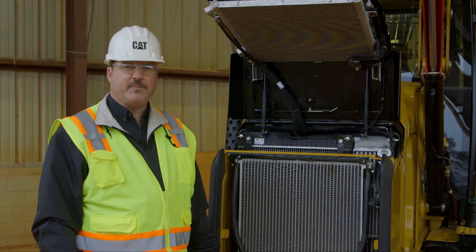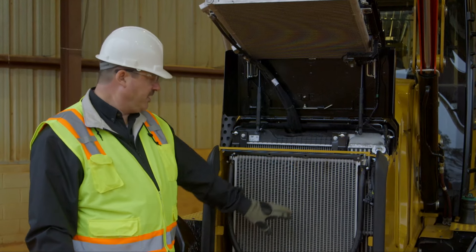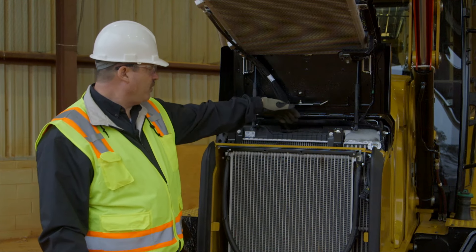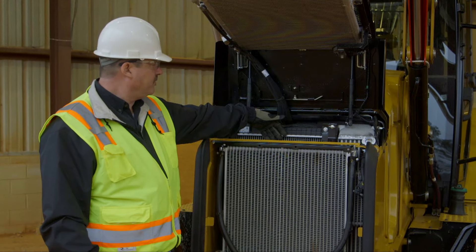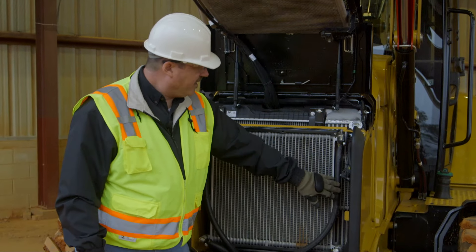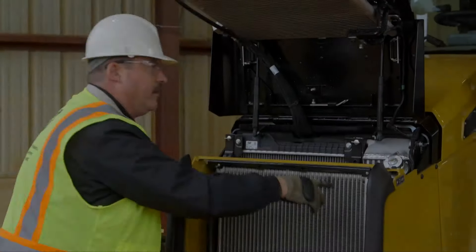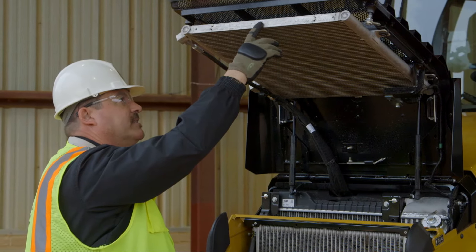Just like your F-series backhoe loaders, the F2 has two rows of coolers. In the front is the hydraulic and transmission cooler. Directly behind that is the engine radiator coolant. Just to the side of that is the air-to-air intercooler. And here in the corner is the fuel cooler. The AC condenser core is located on the grill if your machine is equipped with AC.